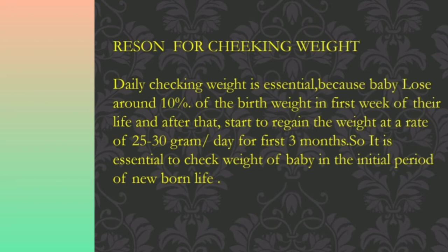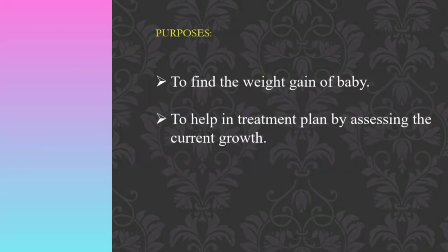It is essential to check the weight of the baby in the initial period of their life. The purposes of the infant weighing procedure are: to find out the weight gain of the baby, and to help in a treatment plan by assessing the current growth.